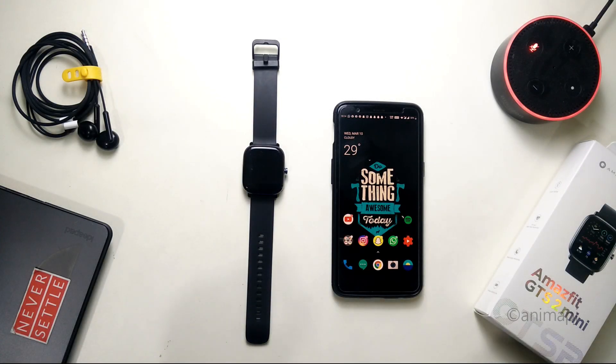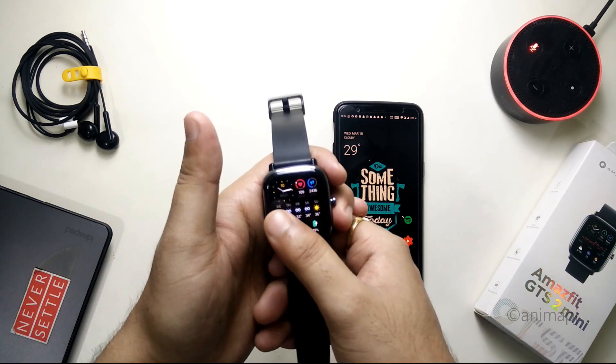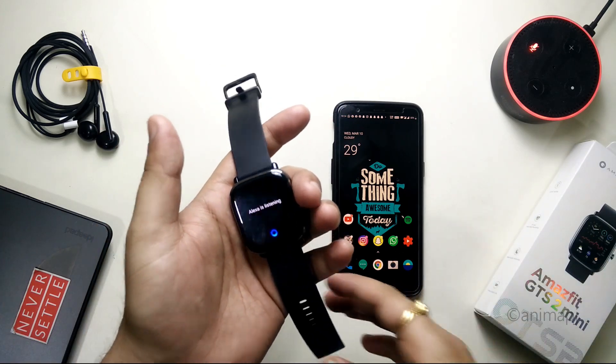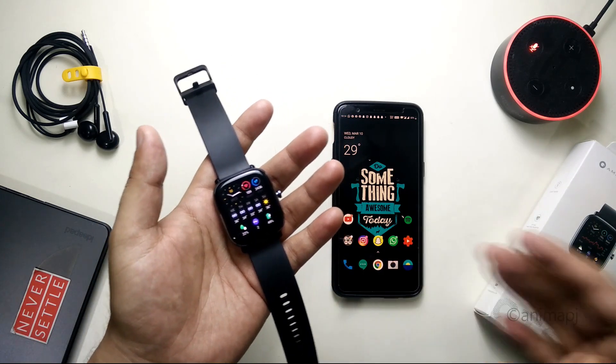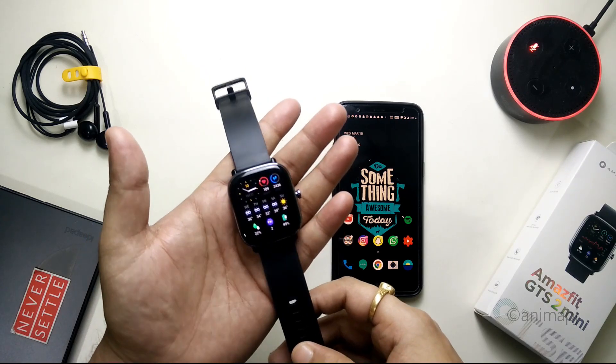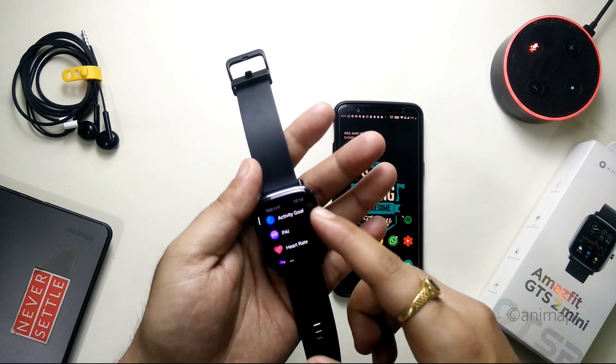Hey guys, this is TechRacer and today we are going to see how you can get your Alexa integration on the home screen itself. The swipe left to get Alexa is not working on most of the devices or most of the users out there, so many of you were having queries regarding it. Today in this video we are going to see how you can get that on your watch.